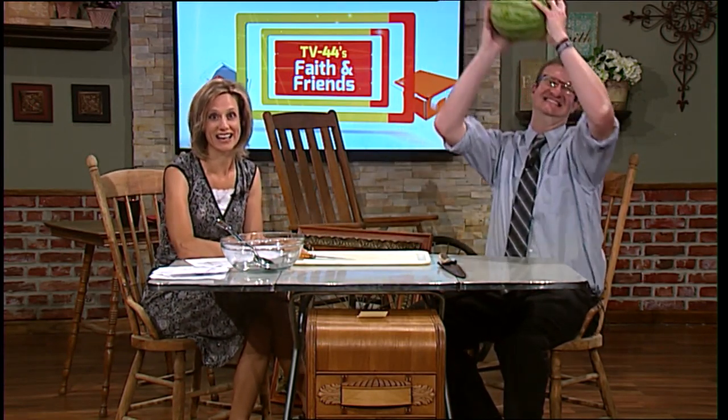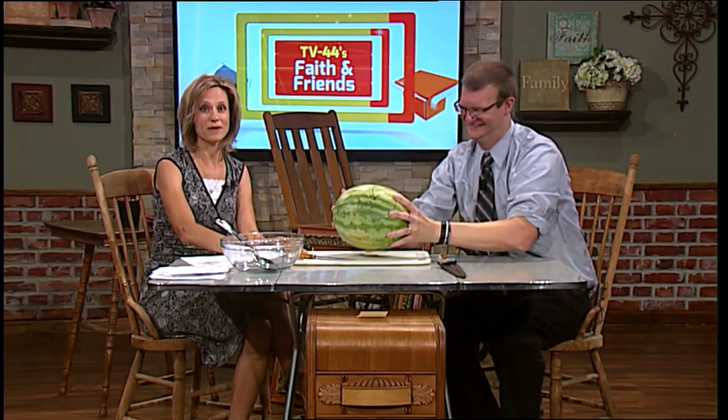August 3rd is National Watermelon Day, so I brought a watermelon. I did a really quick search on the internet of how to cut neat shapes out of watermelon, which basically means I didn't read any of the blog — I just looked at the pictures. But I think I'm an expert, so today you and I are going to try this.